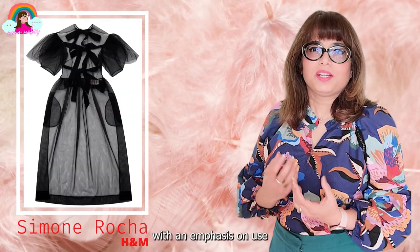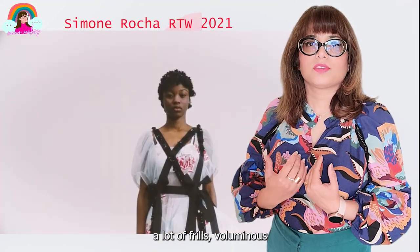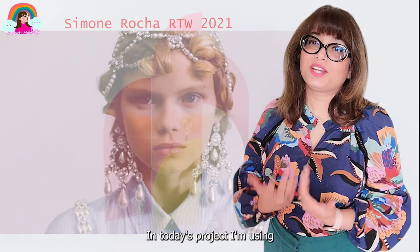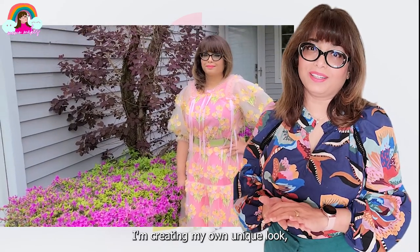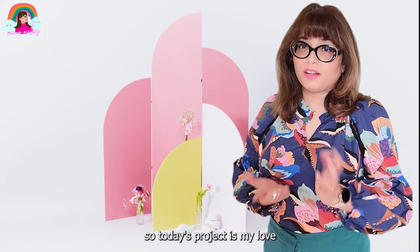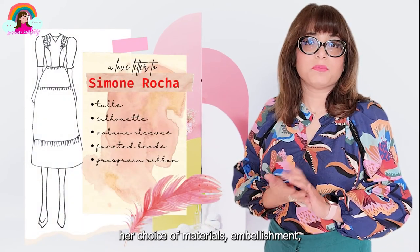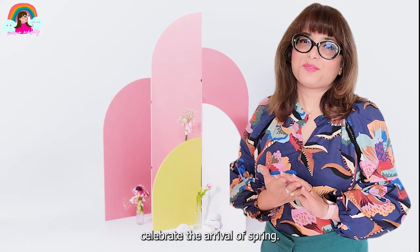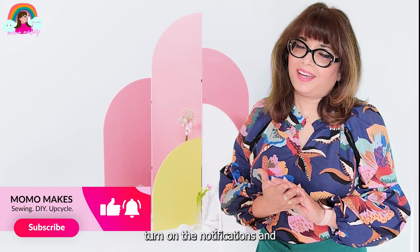rebellious aesthetic, with an emphasis on materials like tartan, tulle, and brocade. In her work you can see a lot of frills, voluminous sleeves, embellishments, and grosgrain ribbons. In today's project I'm using all of these elements and creating my own unique look — my love letter to Simone. I took inspiration from her choice of materials, embellishments, and grosgrain ribbons, and created a dress to celebrate the arrival of spring. So hit that subscribe button, turn on the notifications, and let's get started.